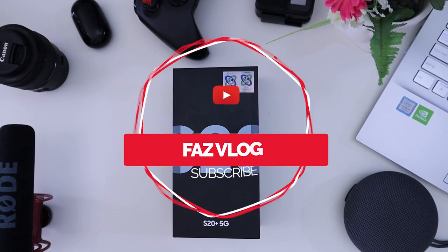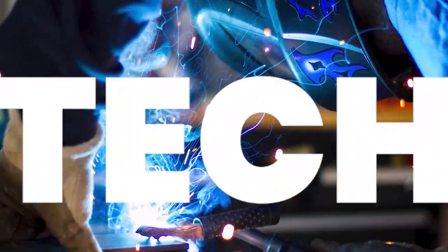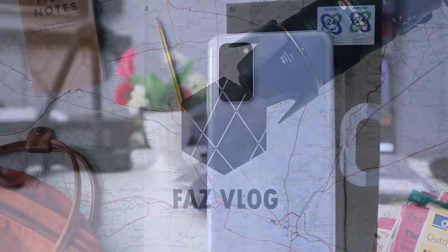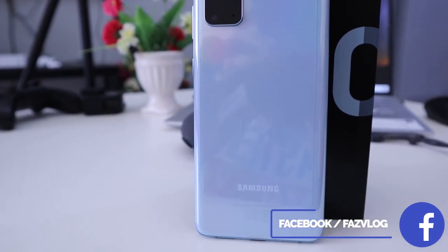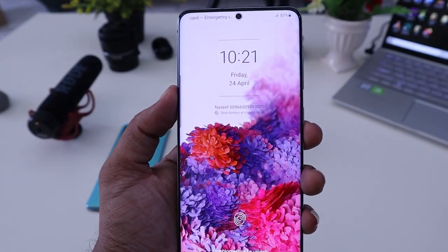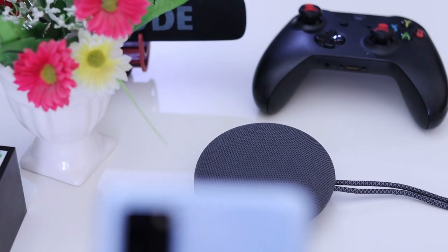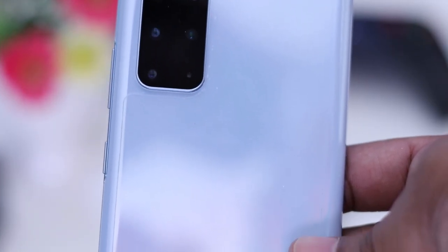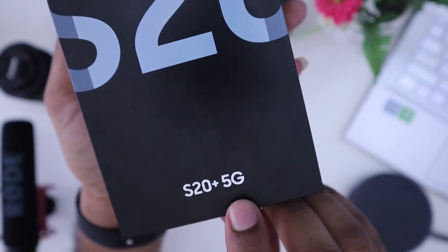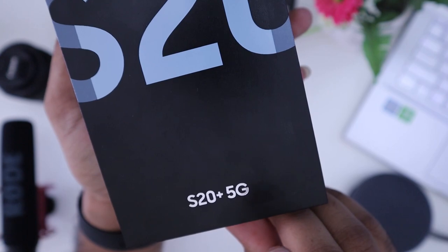Hello friends, welcome to my channel. Today we're looking at the Samsung Galaxy S20 Plus 5G. This device comes in two variants: the 4G version with 8GB RAM and the 5G version with 12GB RAM.